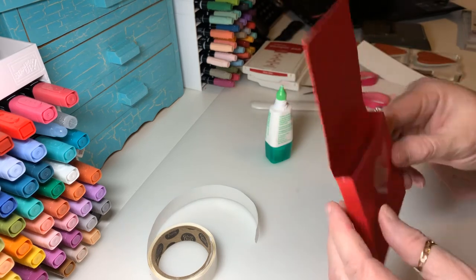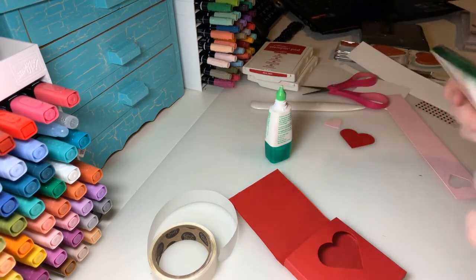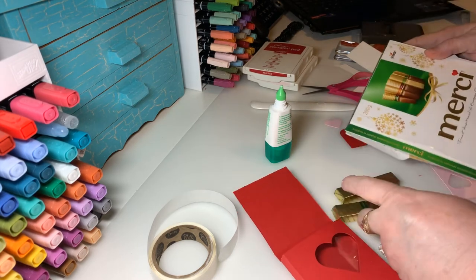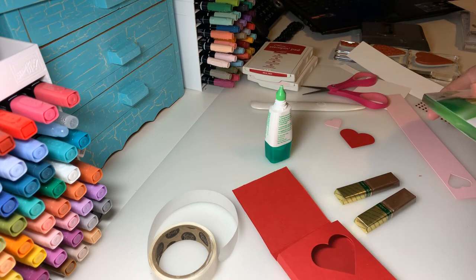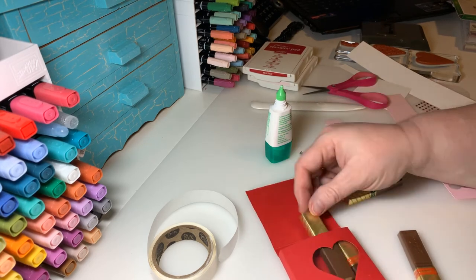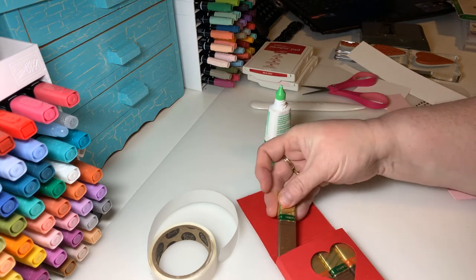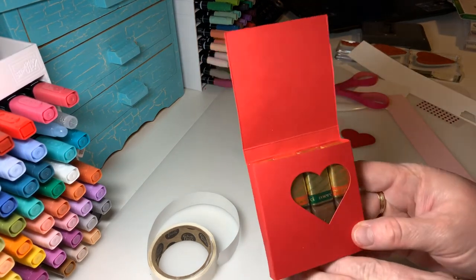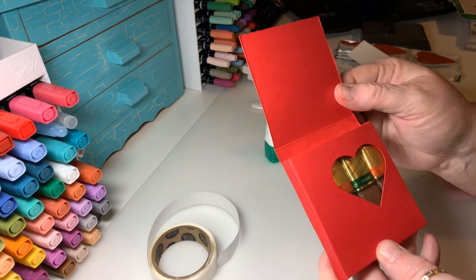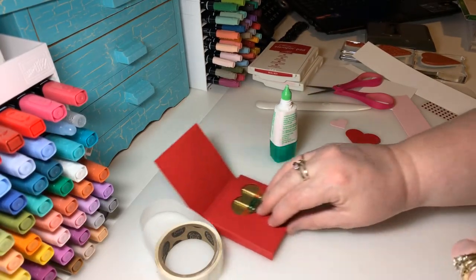Now we have our little window in there, and you can go in and put your Merci chocolates — it holds four chocolates very nicely. What's nice is you can see them through the window, which is really cute. The lid is already there, we have the little heart which looks really cute, and our box is coming along.